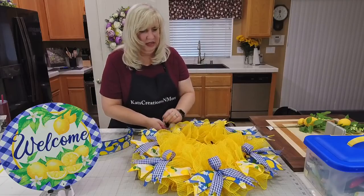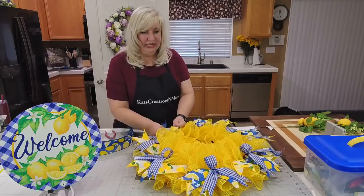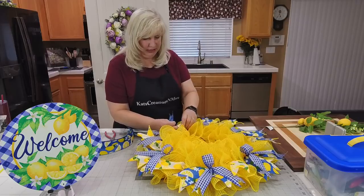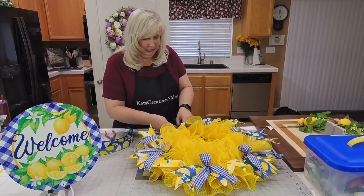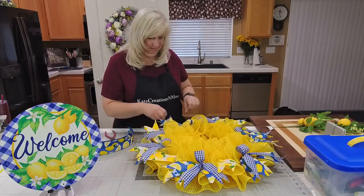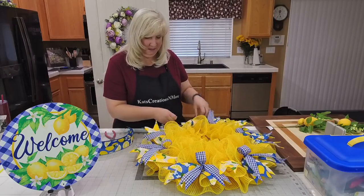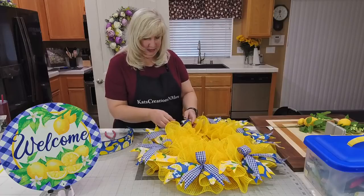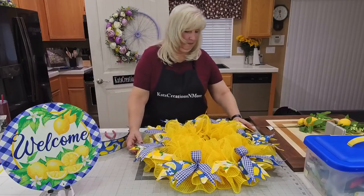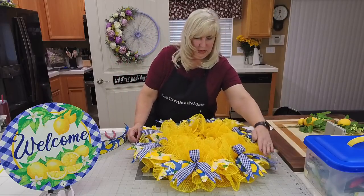I think I used something similar to this — a little bit bigger — when we did an Easter wreath with a lavender colored mesh. Tracy said she just joined and is so excited to learn new things — love having you as part of our group! Kathy will get the confirmation probably later tonight and will approve you once you go through all the steps.